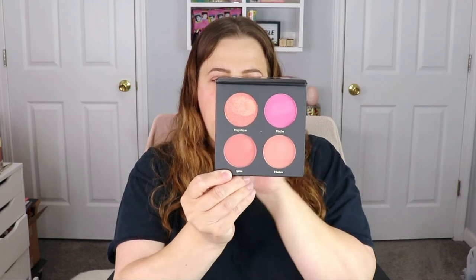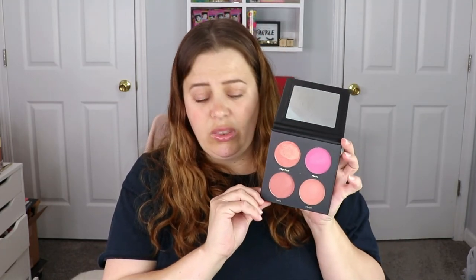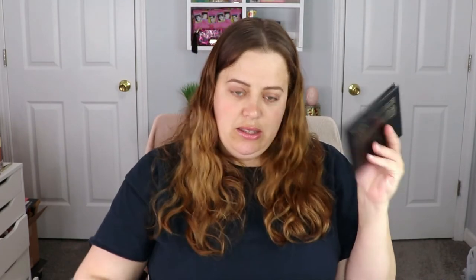Last but not least we have a palette — this is the Michno palette. I actually got this in my PR box as well. Opening it up, the shades are named Magnifique, Llama, and Madame. They're actually really, really pretty. I did swatches in my other video if you want to see those. Since I already have it from the PR box, this one is going to go in a giveaway.